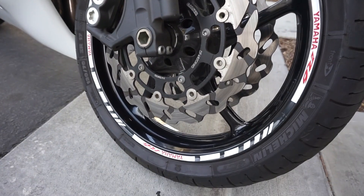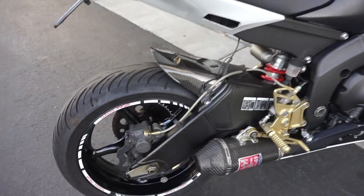Just a little spray down - some quick detail spray and look at that. I didn't even have to throw any soap on it - clean again.